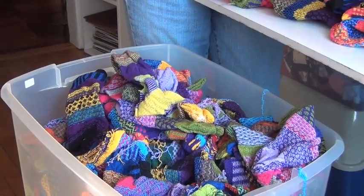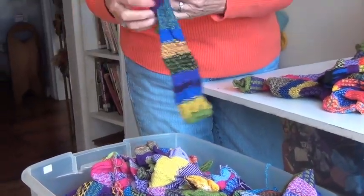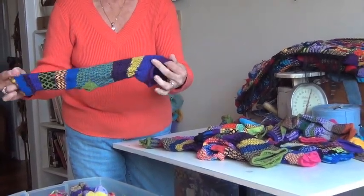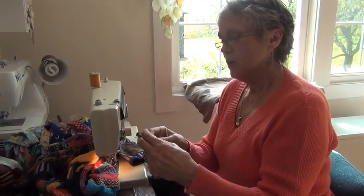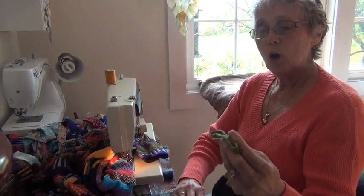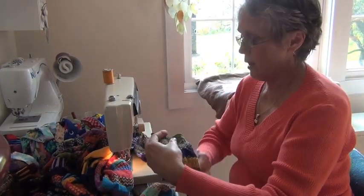The first thing we're going to do is start with a container of sock seconds from the mill. These socks didn't make it through the process — they have a run in them or something else wrong with them, but they look perfectly good for our purpose. The only thing that matters when you're sewing these together is that you take the toe end, which has not been sewn at the mill, and the ankle end, and sew those two pieces together.